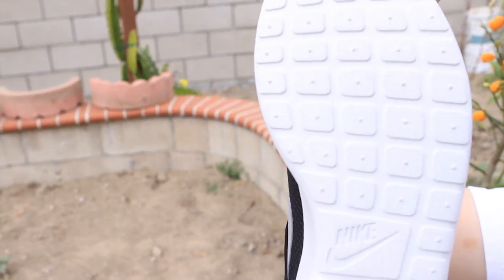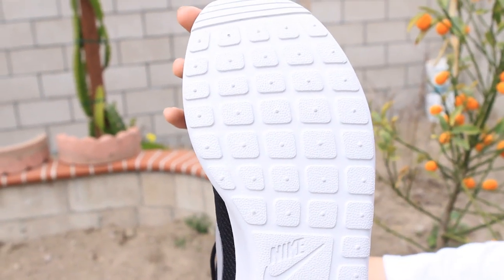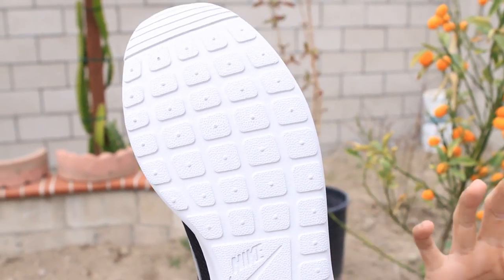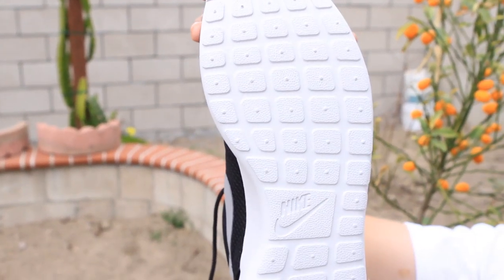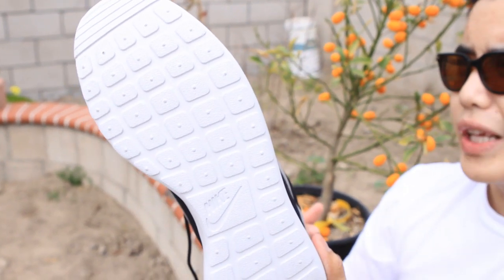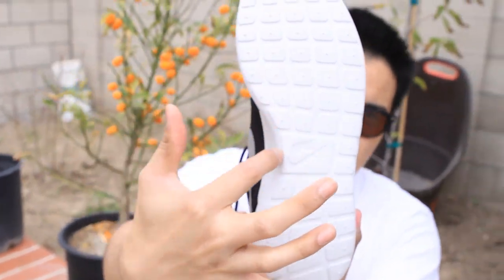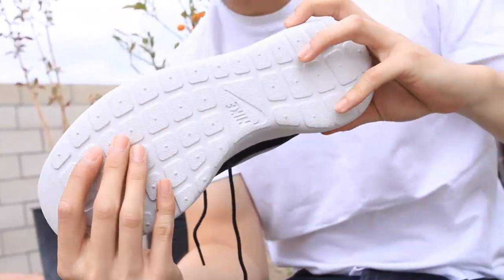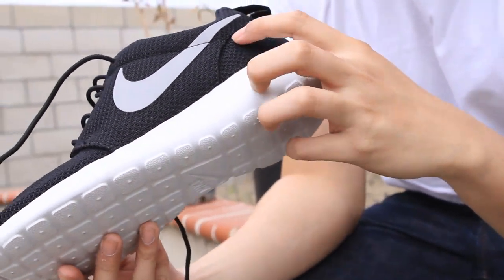This shoe has something relating to monks. The original color was supposed to be iguana only, but they released other colorways as well. The design is supposed to resemble the monks' clothing, their rope — whatever. So that's the Japanese Zen garden right there. And on the side, just a clean Nike swoosh.